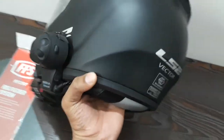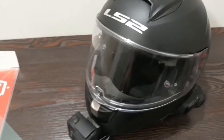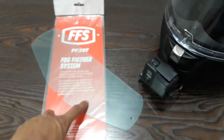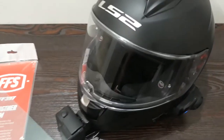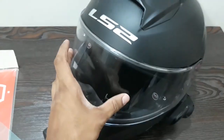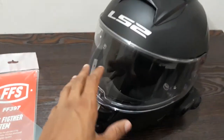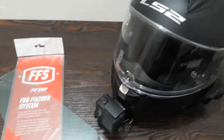It is ECE rated — you can see this, this is ECE rated. The visor is pinlock ready. I'll drop down a link of the pinlock website. But since this helmet comes with a fog fighter system, which is this — basically a film attached inside the visor — in rainy season the visor fogs up, and this thing doesn't let it fog up. I'll attach this in the rainy seasons, not now.